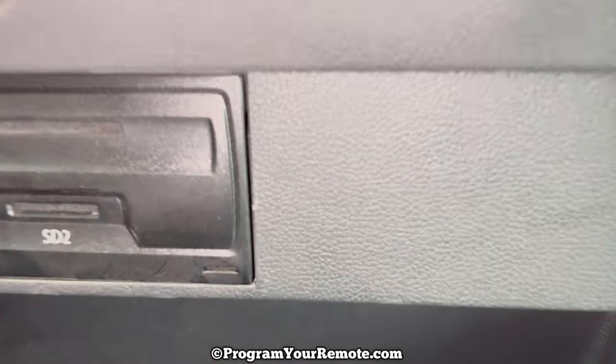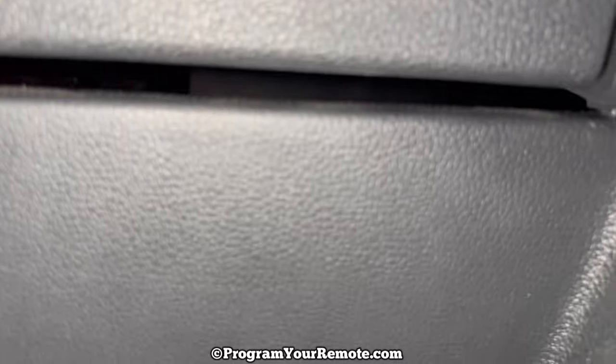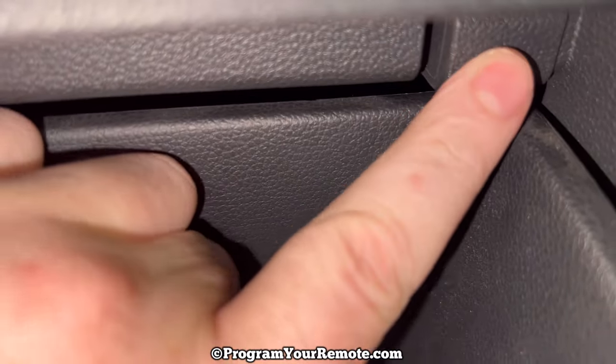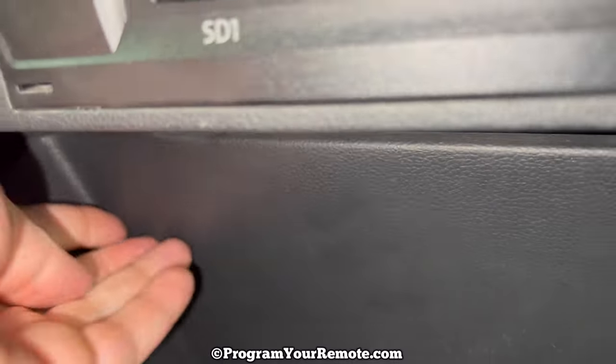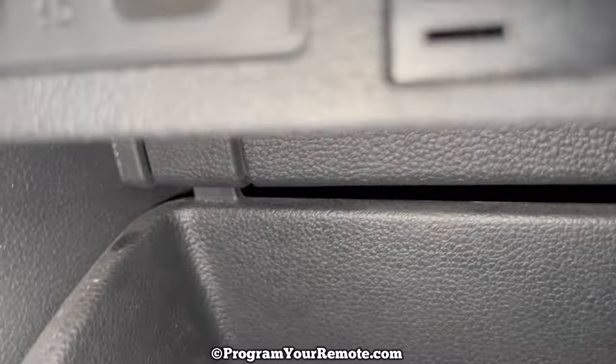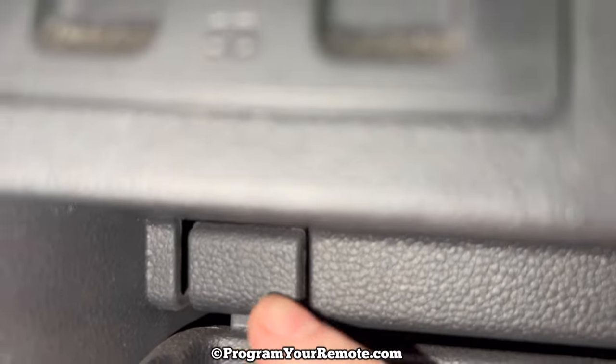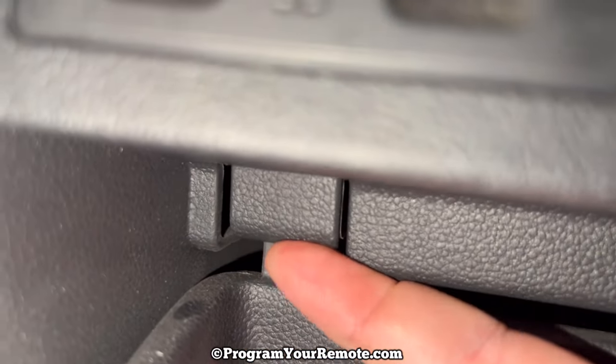Once you have that unhooked, there's two tabs on the top corners of the glove box. You can see right here, and then you can see the other one right here. And those just push straight up.